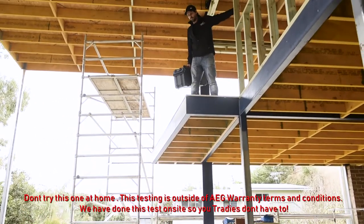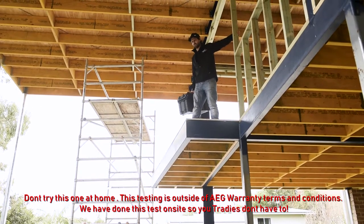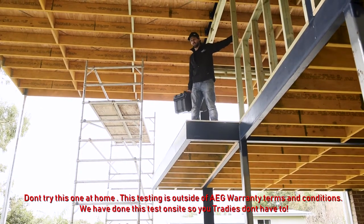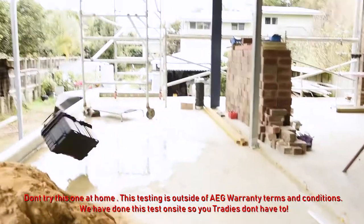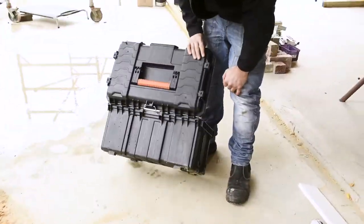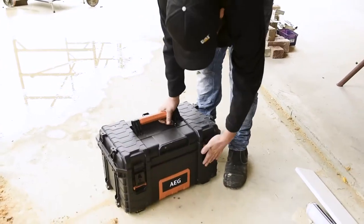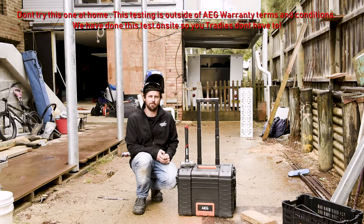We've got a very abnormal case here — dropping from a four-meter height, which isn't your normal test, but we want to test the high impact resin. This is hectic. Okay so we've dropped it, we've kicked it, we've punched it, thrown it. It's time to get real.